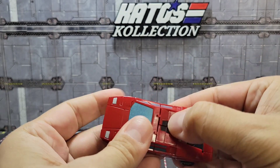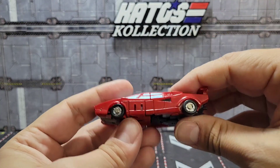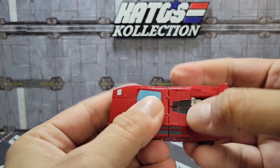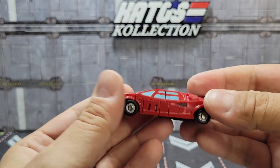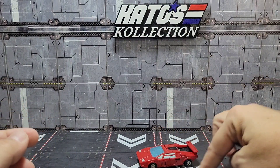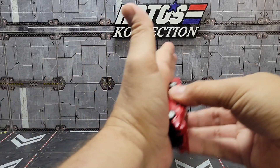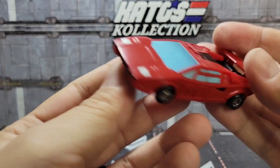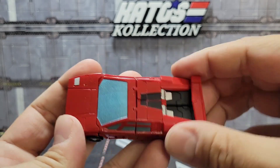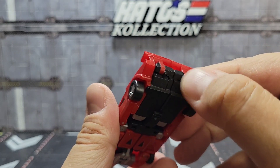Despite some tolerance issues, it's a pretty fun transformation, and I can imagine it being a lot easier on the original mold with the plastic Magic Square used to use. But this looks like a little Hot Wheels car. Rolling on it can be a bit of a bear because there's not a lot of traction, but it rolls well enough. You've got a nice Lamborghini triangle there — I really do like how this ends up. You can see the back with little exhaust tips for that dual exhaust.